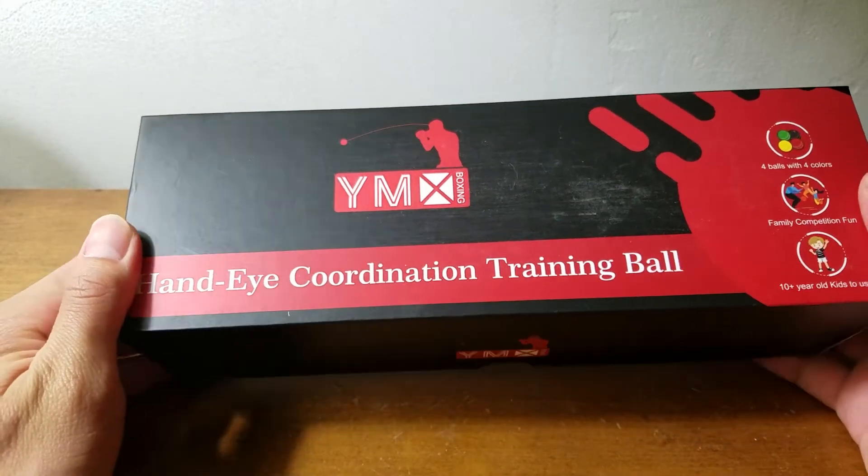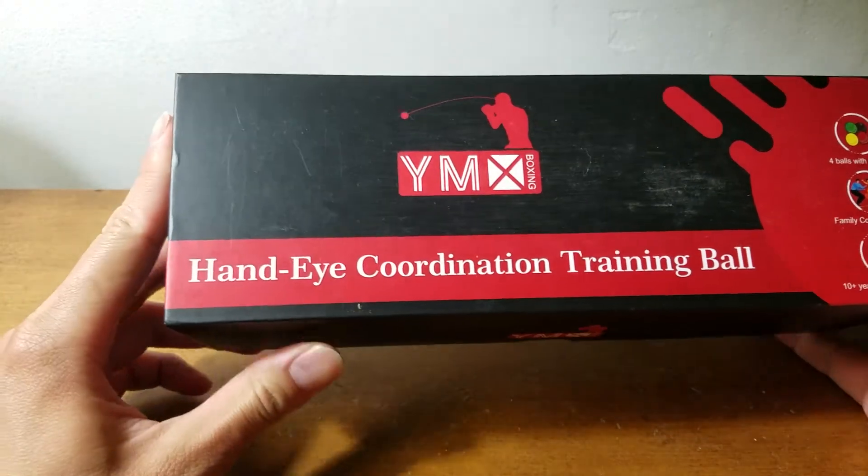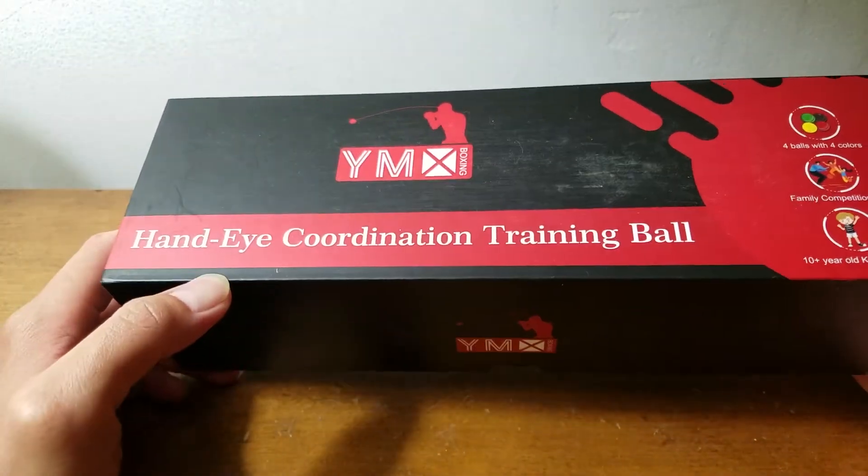Not long ago I saw this product on Amazon, so I'm very interested. So I got it. And let's see what we got here.